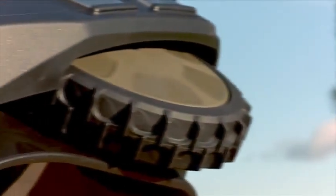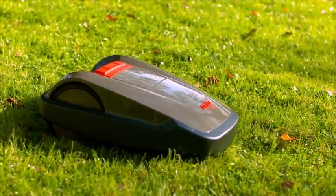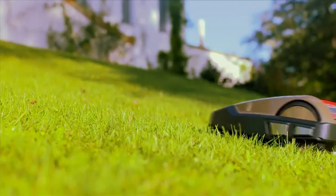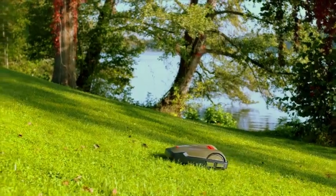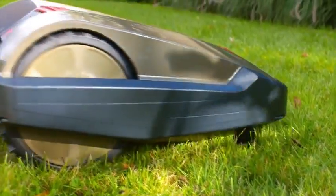Its rubberized wheels with their high traction profile make the machine extremely agile and give it great adhesion, even on uneven ground and gradients up to 35%. The Robolino 3000 is driven and controlled by two powerful motors on the rear wheels.